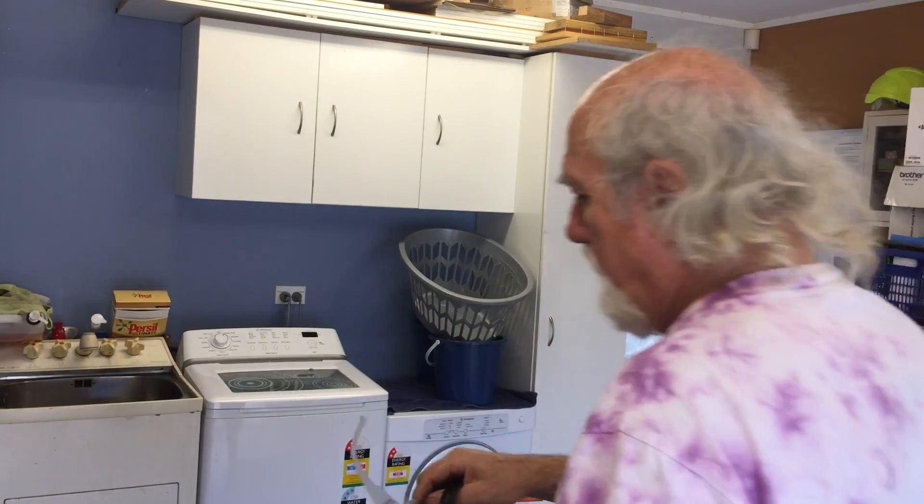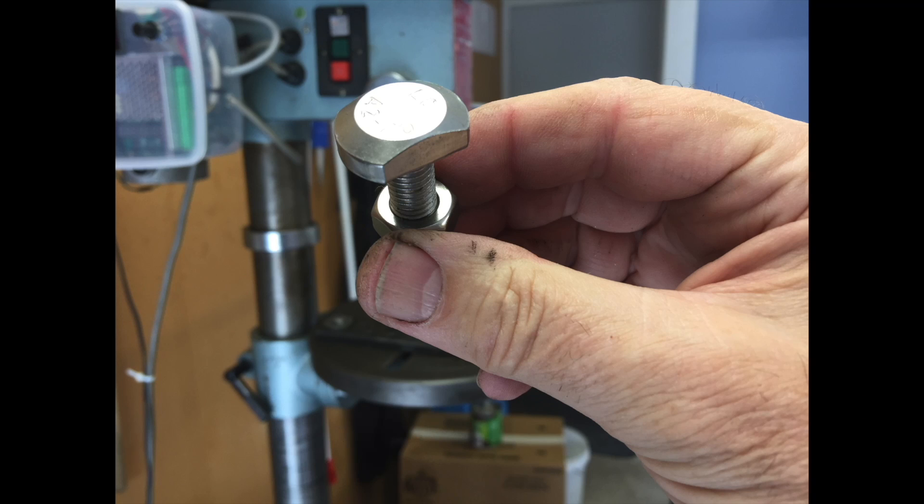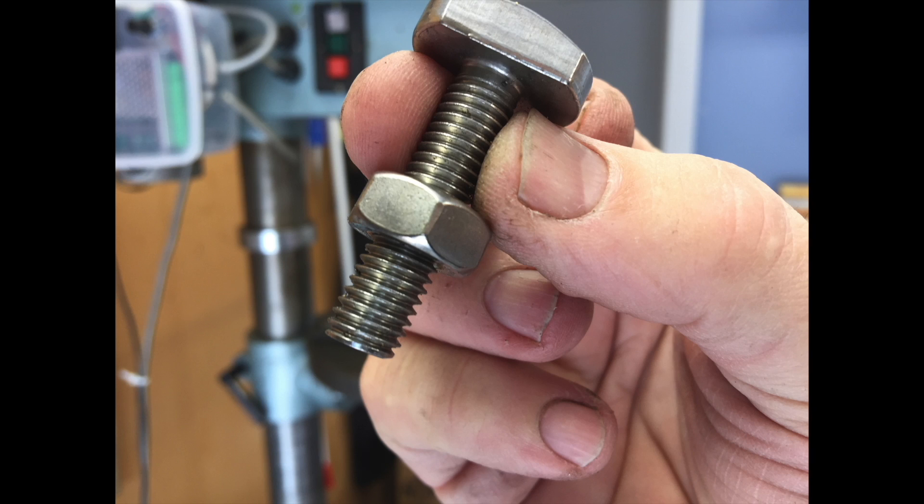Goggles and earmuffs on, watch off and wedding ring off — and we're ready to go. Because of the forces involved, I bolted the vise onto the bed of the pillar drill using T-bolts.